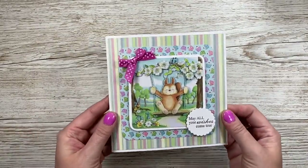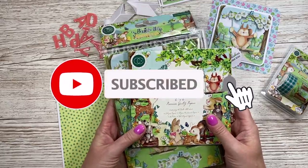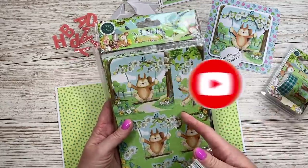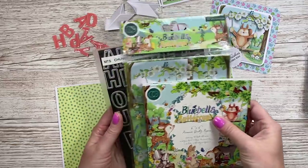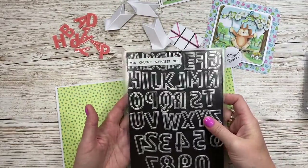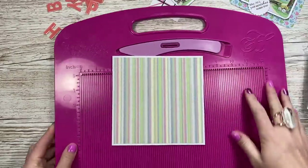For today's video I'm going to show you how to make this cute one. This is the Bluebells and Buttercups collection by Craft Consortium — I've got the 6x6 pad, the 3D decoupage, and the washi tape as well. I've selected my papers and I've also used my chunky alphabet dies for the sentiment in the middle.